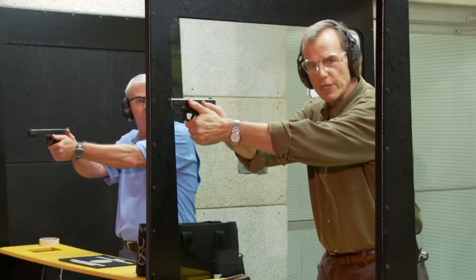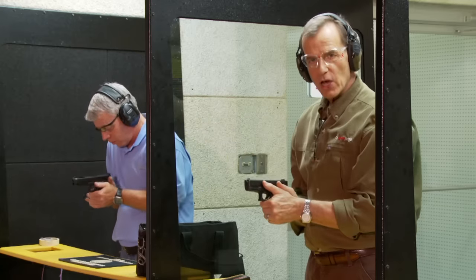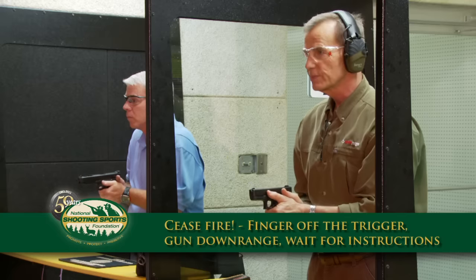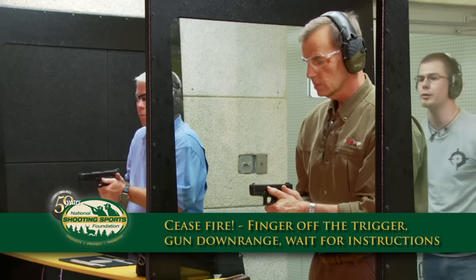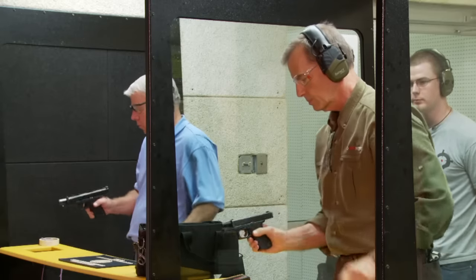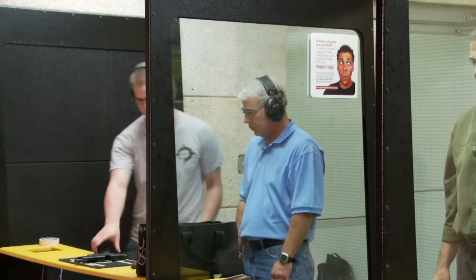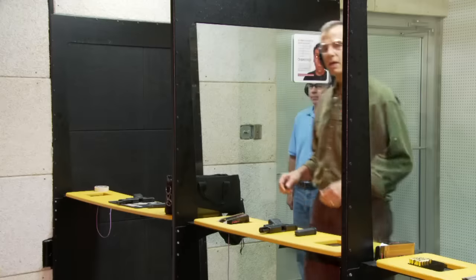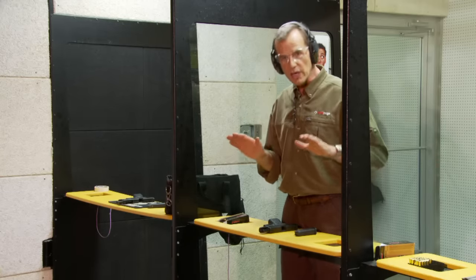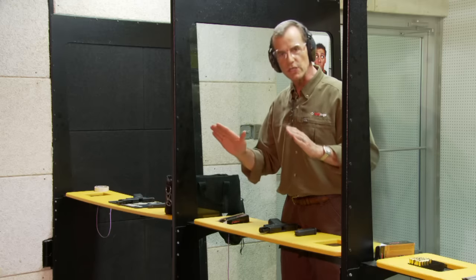Ceasefire! When you hear a ceasefire, immediately take your finger off the trigger, bring your elbows down to your side while keeping the muzzle pointed downrange, and wait for instructions from the range safety officer. Keep firearm pointed downrange, go ahead and lock your actions back and clear your firearms. In this case I called the ceasefire, but remember — everyone on the firing range is a safety officer, so if you see anything dangerous that you feel uncomfortable with, call a ceasefire.